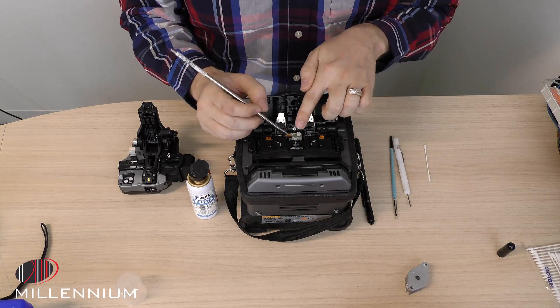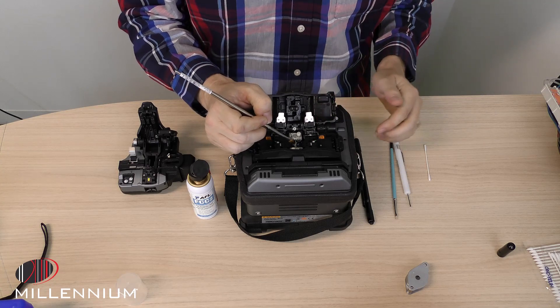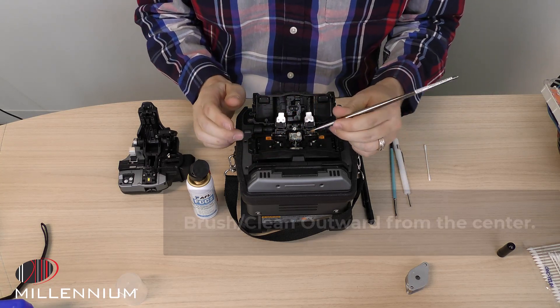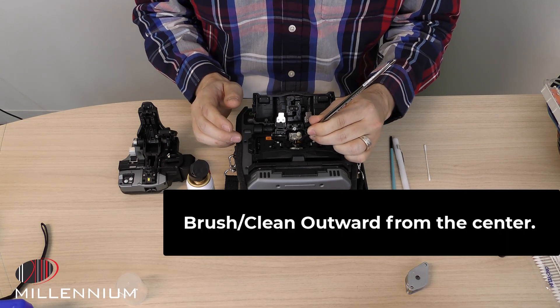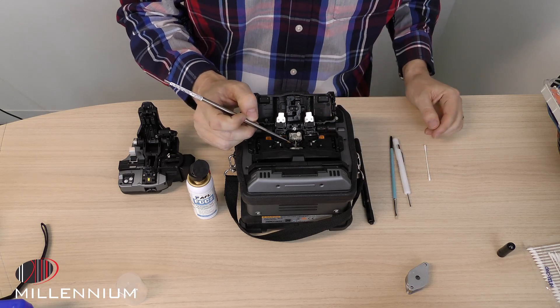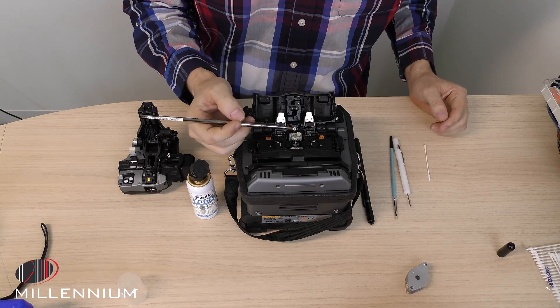The first place to get into is the holders next to the electrodes. You want to be able to brush those, and it's best to brush away from the center. Down inside there are the mirrors where the cameras are located, so you want to try to keep from brushing dirt down inside of there.